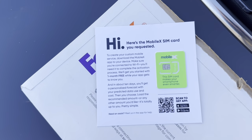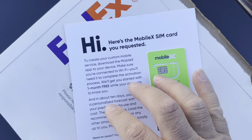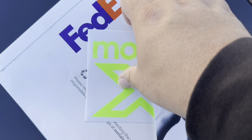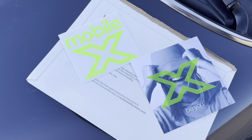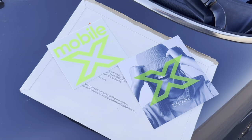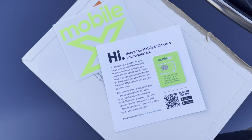Thanks to the generous person that sent this package to me — I greatly appreciate it. This is the new Mobile X, as you can see right here. They included a sticker. Now, where's the shirt at, Mobile X? I thought you guys would have sent an XL and a large shirt — that would be greatly appreciated. But here it is, here's the Mobile X stuff.